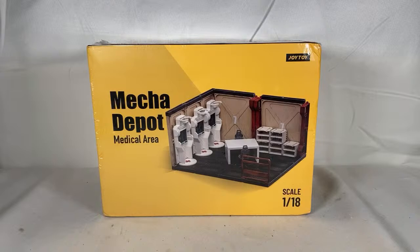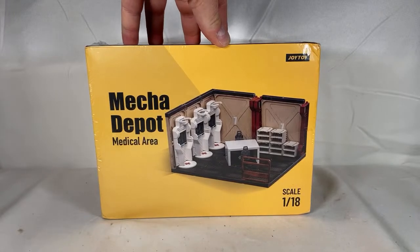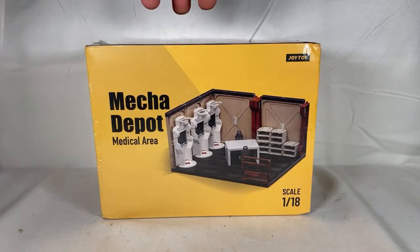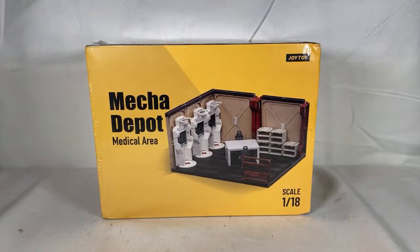Welcome everyone to this live review of the Joy Toy Mecca Depot medical area. This is one I was really looking forward to — super duper looking forward to. It really sets itself apart from the rest of the sets. It actually does look like a legit medical area. The meeting area was cool with the dry erase boards — it's a nice touch.